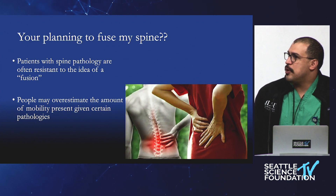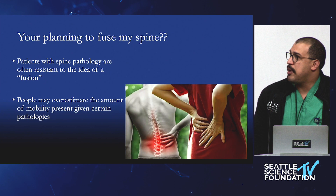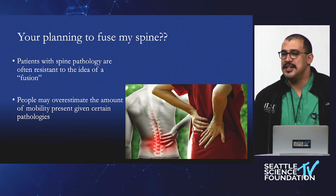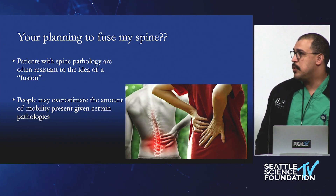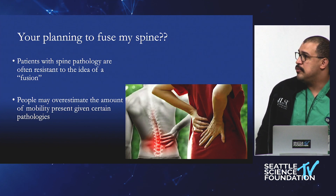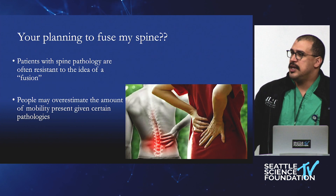Patients are sometimes absolutely appalled when you tell them you're going to fuse the spine. The idea of fusion is not how our spine was designed, and obviously if we can avoid doing that we want to. But as surgeons who do deformity, we really have to. People may overestimate the amount of mobility that's actually present.